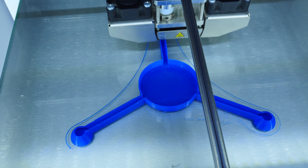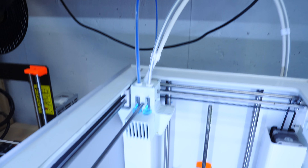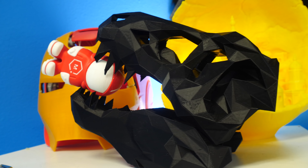Most of the printers you will see have a single extruder, which means you can only put out one material at a time. But some do have dual extruders so you can have two different types of materials within the same print. This allows you to put multiple colors into a single print, or use one for the model and one for dissolvable supports.